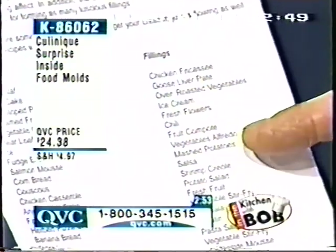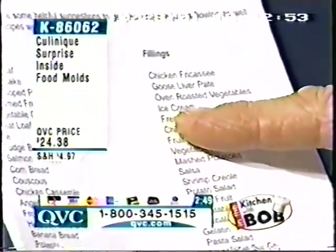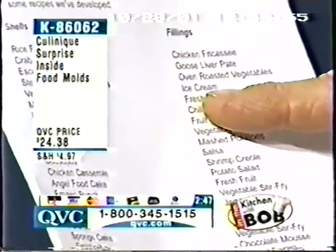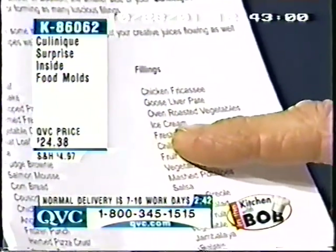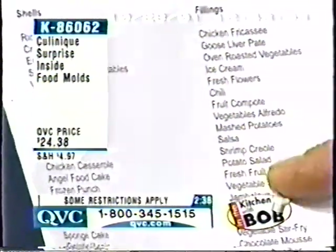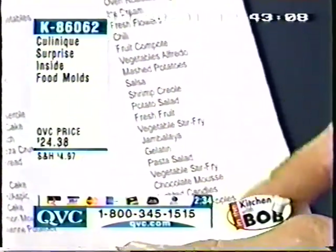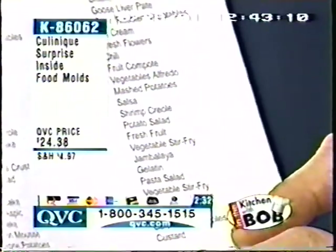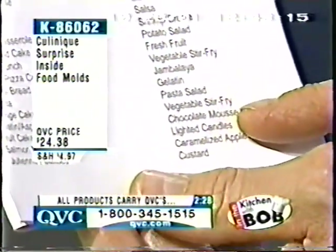Here are a lot of fillings that you could put in there. Look at that goose liver pâté. Oven-roasted vegetables can be inside. Ice cream cakes that won't melt because the ice cream's on the inside — the ice cream is insulated by the cake itself and will actually last without melting for up to 55 minutes. You could put fruit compote on the inside, chili on the inside, fresh fruit on the inside, or a gelatin filled with fresh fruit.